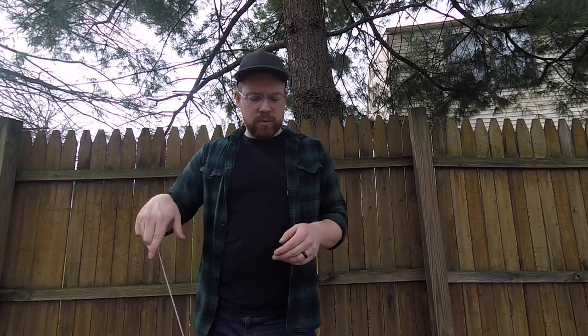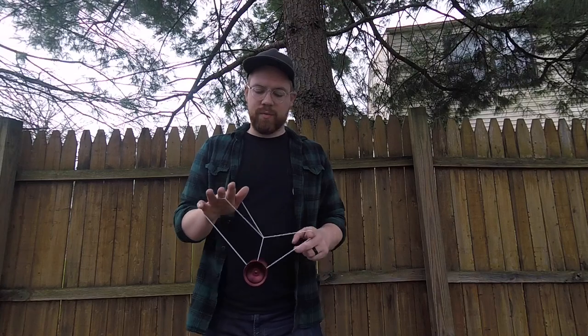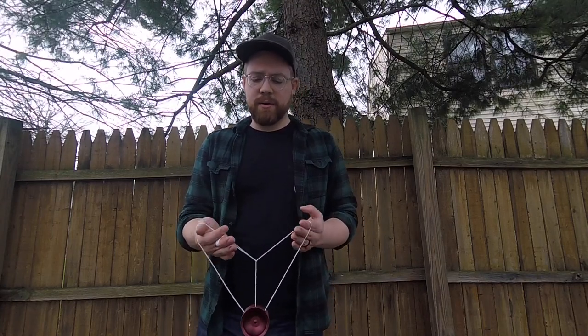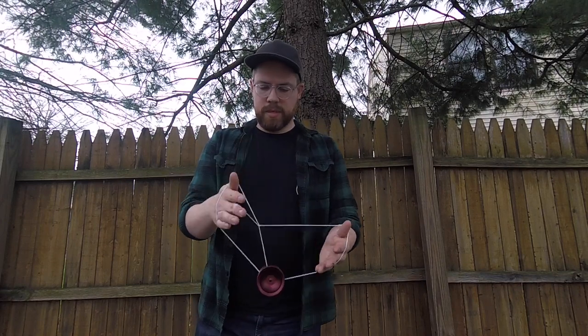Here is the trick. The first part — you're going to get into a wrist mount. If you don't know that mount, I'm sure there's a tutorial out there somewhere, but that's how I'm getting into it. Otherwise, you can just get into it in a normal way or a different way that you want. So after you get into the wrist mount, you're going to just pop the yo-yo to the back.